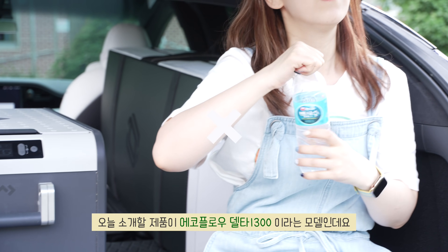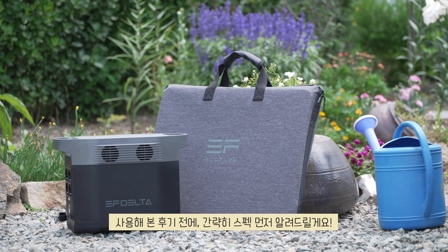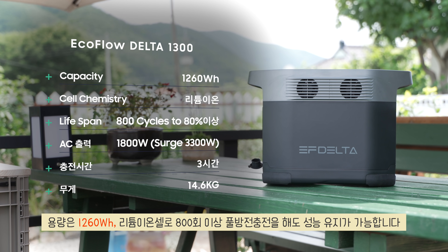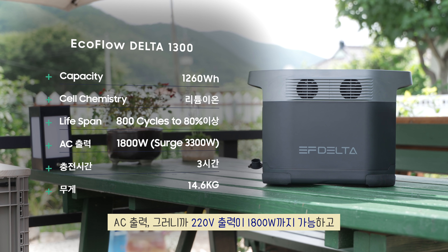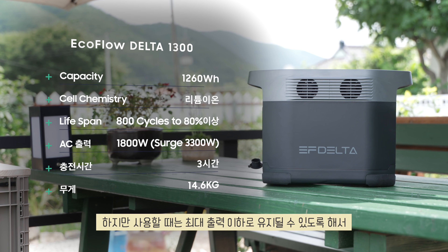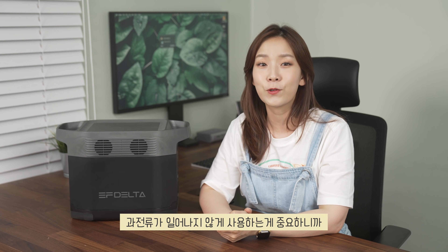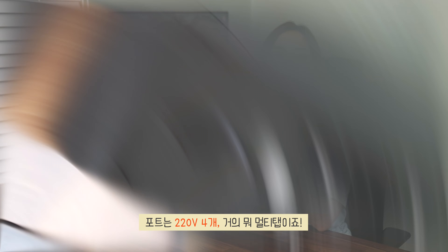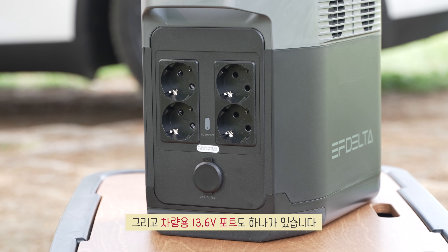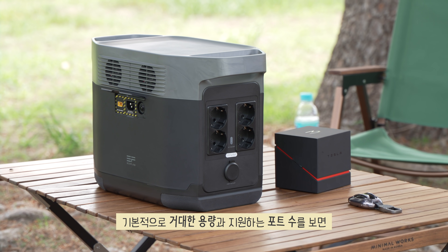I'm going to show you the EcoFlow Delta 1300 model. 2,260Wh capacity, Li-ion cell, maintains performance even after 800+ full charge/discharge cycles. AC output — that is, 220V output — is possible up to 1,800W, and it's designed to withstand a maximum surge of 3,300W. It's important to keep usage below the maximum output to avoid overcurrent. Ports include 4x 220V — essentially a power strip — plus 4x USB Type-A.